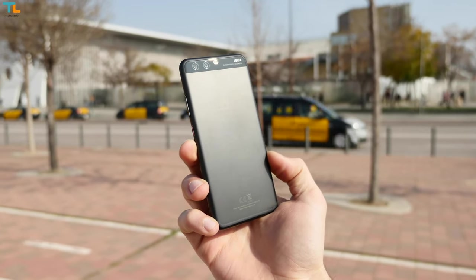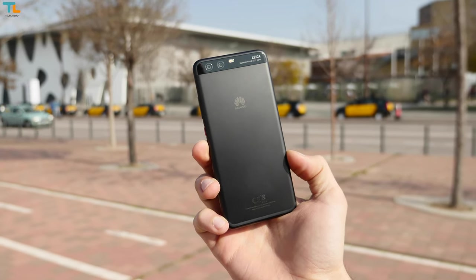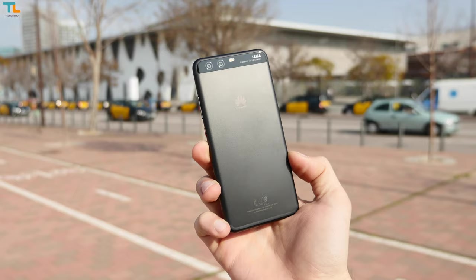Just before we start, make sure to check out my review of the Huawei P10. All the links will be down below in the video description.